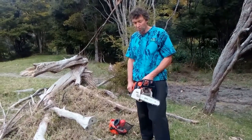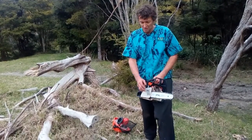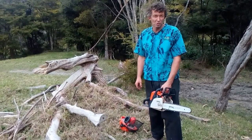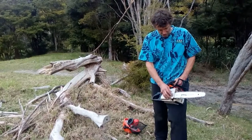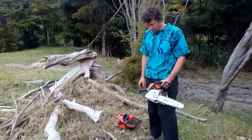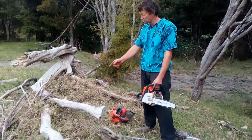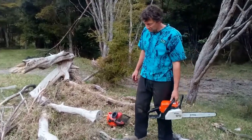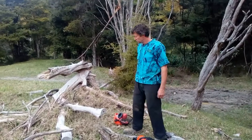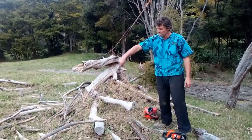Basically, the smaller the chainsaw the safer it is, because the more gutless it is and the shorter the bar, the safer it is. So if you're a learner or sending people out to learn, it's good to use a pretty gutless chainsaw with a short bar. These little saws are right for just doing firewood jobs and clearing things. I wouldn't be out here with a big 90cc saw with a two-foot bar, because there's a heck of a lot of power and lots of things can go wrong at the end of the bar.